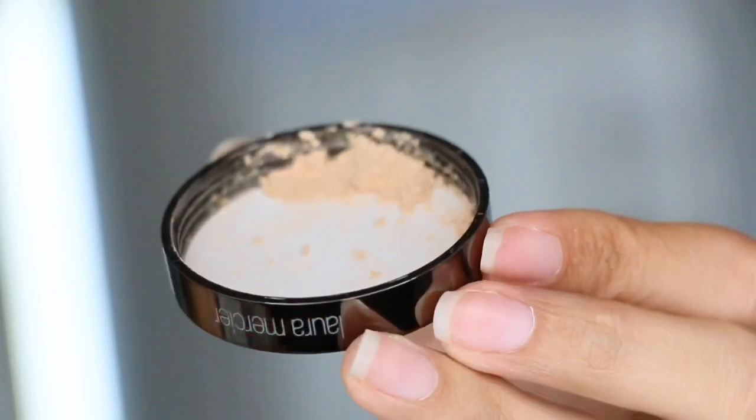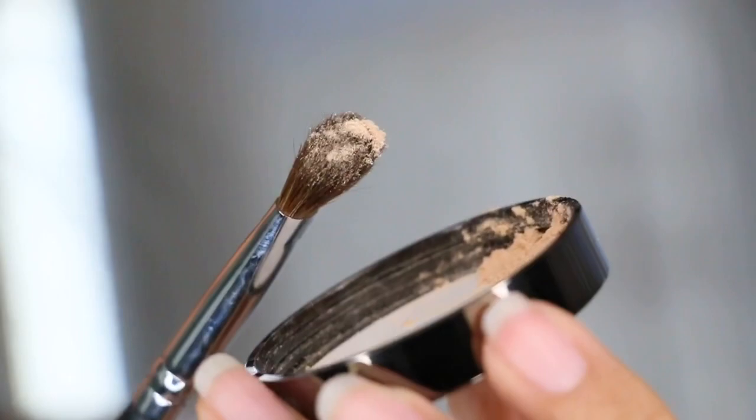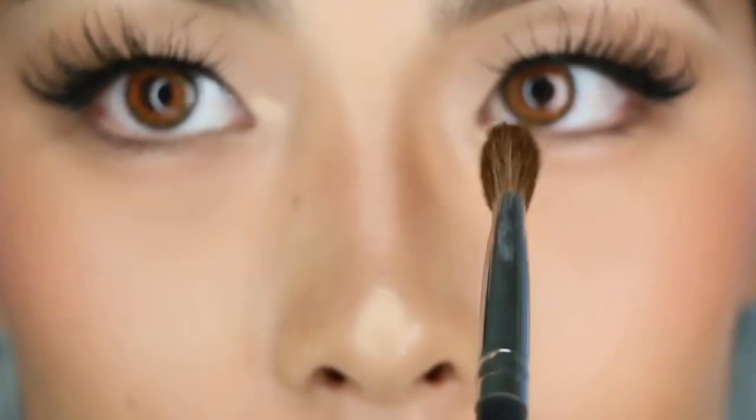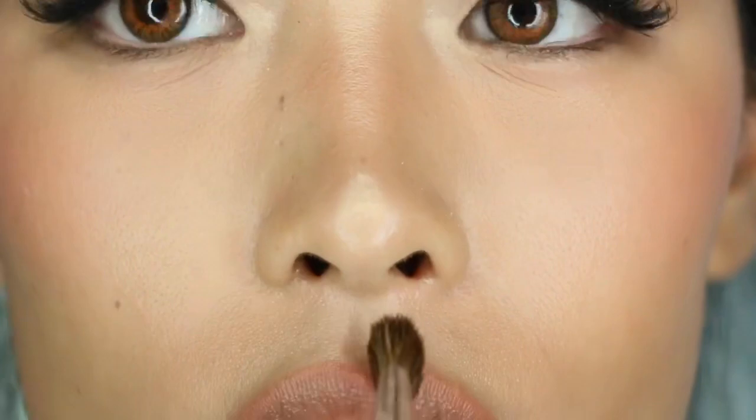I personally like to use thicker or denser brushes just because I feel like more is better to pack onto the skin. Even if you pack on a lot, it will still give you a glowy, healthy look because it just melts into your skin. For reference, I do have dry to normal skin.